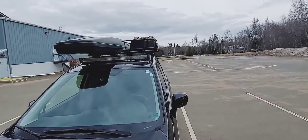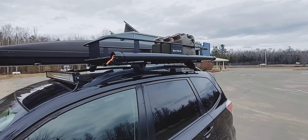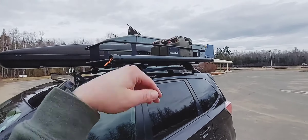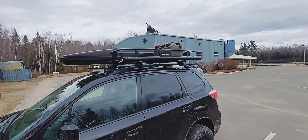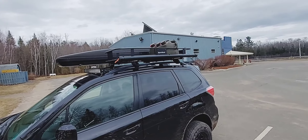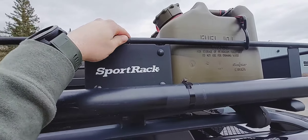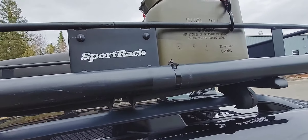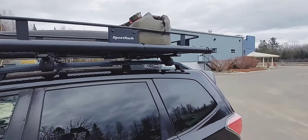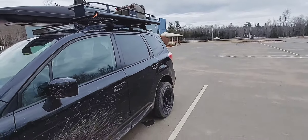For the basket in the summer, you can put dirty equipment up there that you don't want inside your vehicle. I'm also going to run a five-pound propane tank up there — it's better to run it outside your vehicle than inside. The possibilities are endless. One tip: on the seams of this basket, or any cargo basket, you should put some silicone to prevent water from getting in and rusting it from the inside. It is coated on the outside, but not on the inside, so that's something to think about.